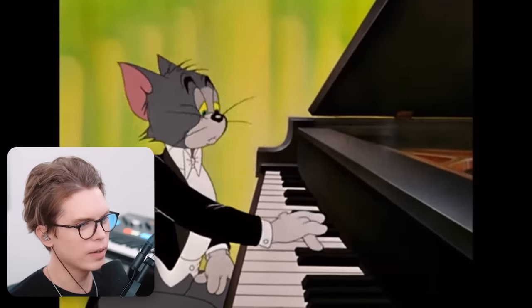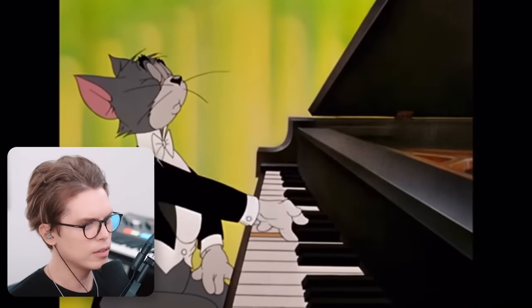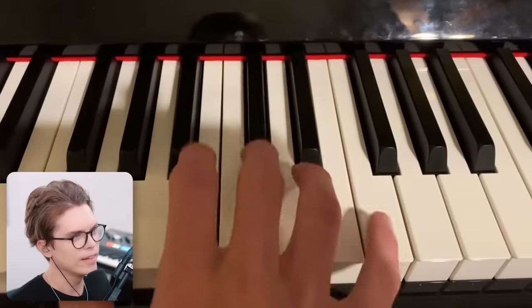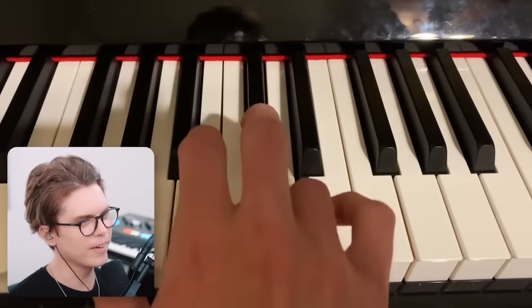Yeah, that could be correct. That's correct, right? I believe it is, yeah, that is correct. Yeah, got it right.